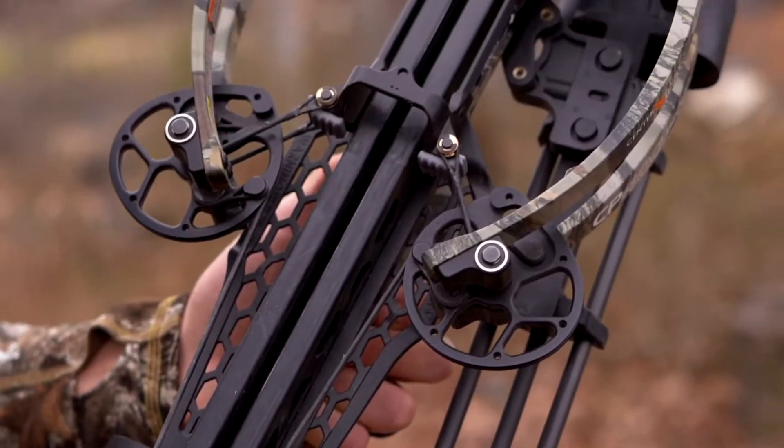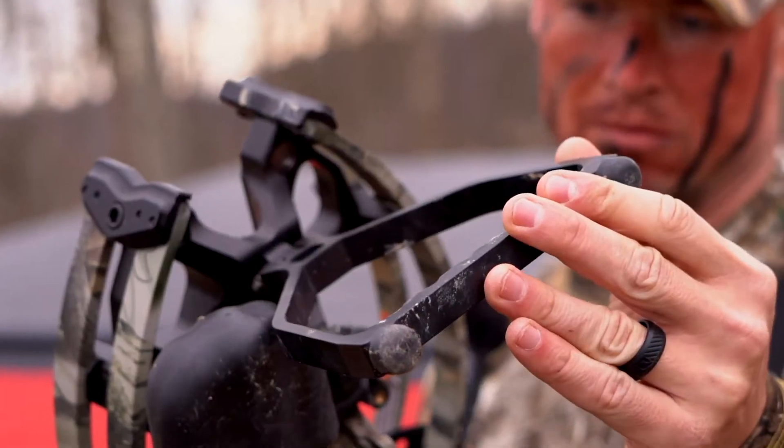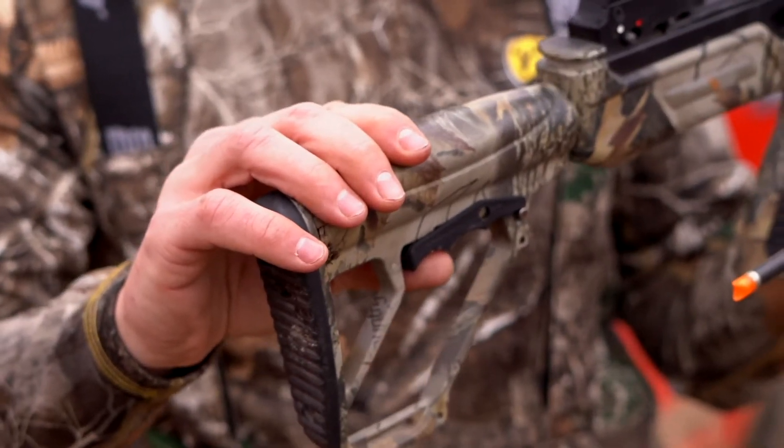It has a custom made riser with an aluminum rail and an innovative fully adjustable stirrup. It also has an adjustable stock, which is great for shooters of all sizes and ages.